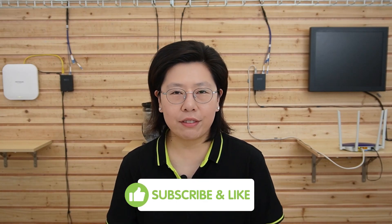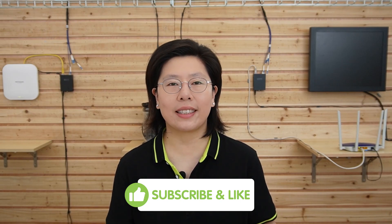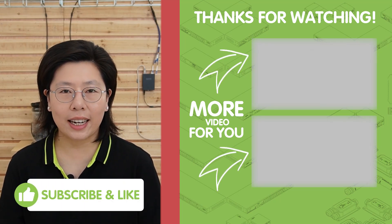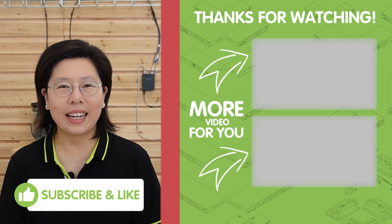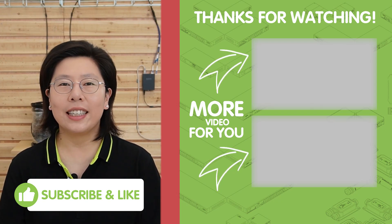Don't miss out on the latest in technology. Hit that like button if you found this information helpful, and subscribe to our channel for more exciting tech updates. Your support keeps us going, and we've got a lot more exciting content coming your way. Thank you very much for joining us — see you in the next video.